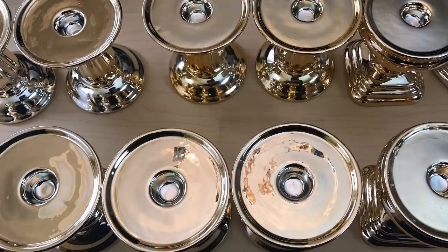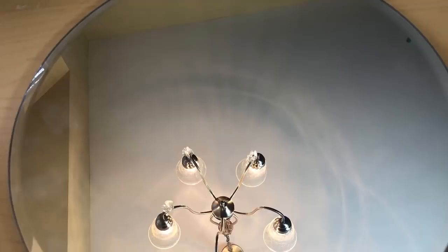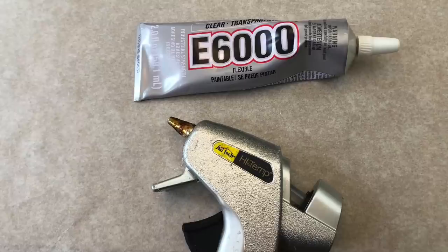For my first project I used 12 of these Dollar Tree gold metallic ceramic candle holders, as well as some of their felt pads. I also used some gold glitter ribbon left over from Christmas, as well as three 14-inch round mirrors from Michael's. I used a lazy susan, my E6000, a hot glue gun and glue sticks. I'll leave the complete list of everything I used in the description box.